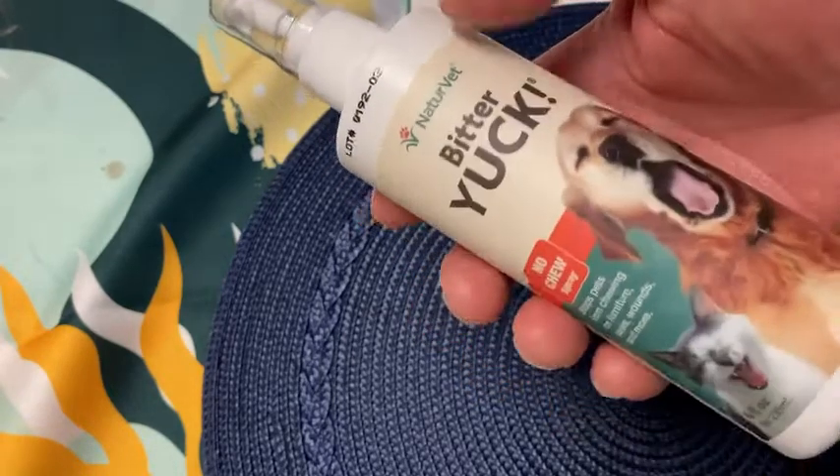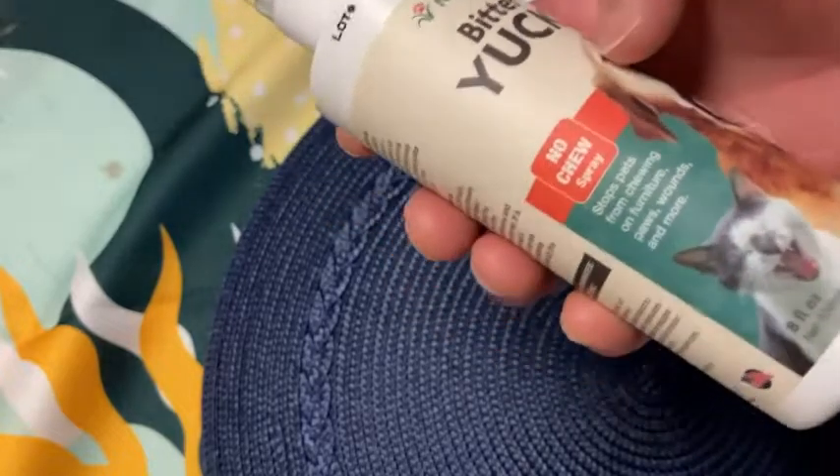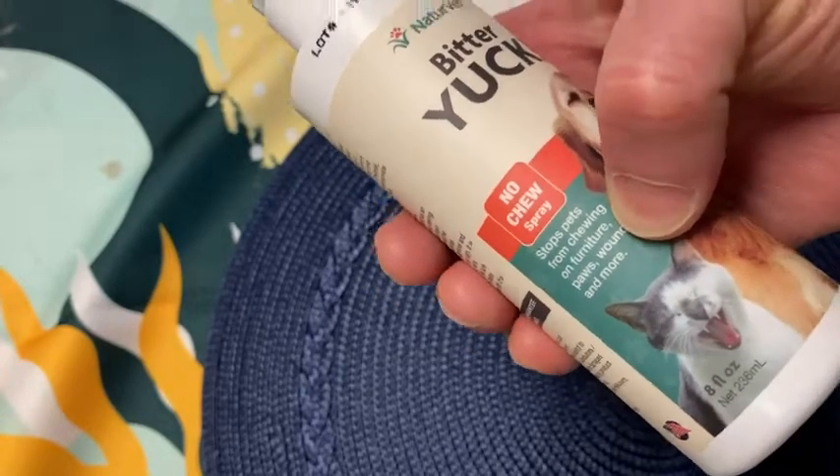In this video I want to show you this Bitter Yuck Spray. This is basically a no-chew spray, and you can use this to stop pets from chewing on furniture, paws, wounds, and more.